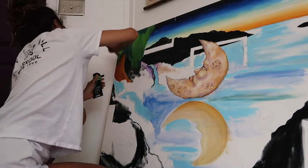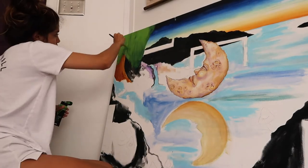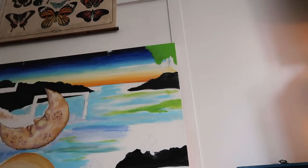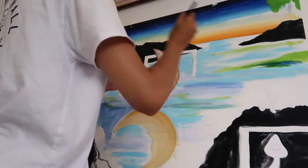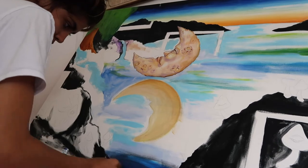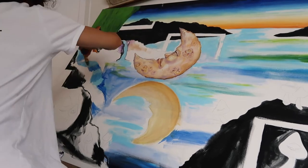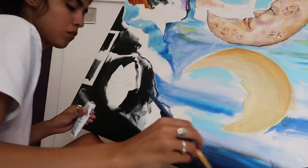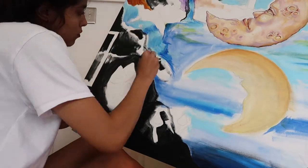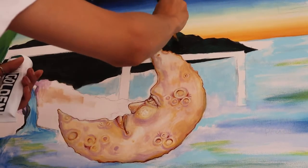I'm just super proud to be in this — twelve-year-old me is screaming right now. It's a super exciting experience. I've been extremely happy with the amount of time I've had to create lately. As I mentioned in my last video, I did quit my job, so I've been able to paint, film, and do all the creative things I've been wanting to do for the past year. I've been in such a great spot mentally.